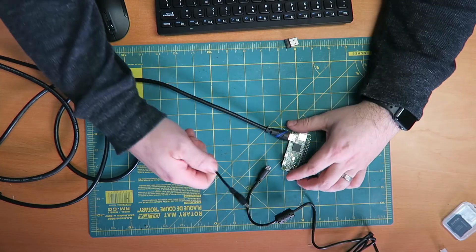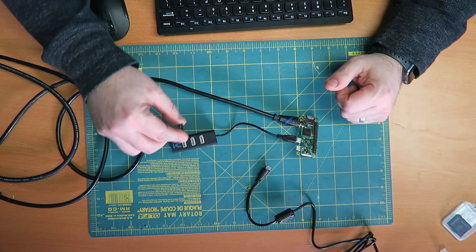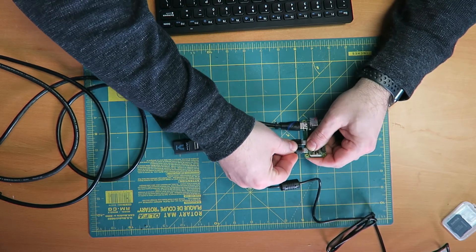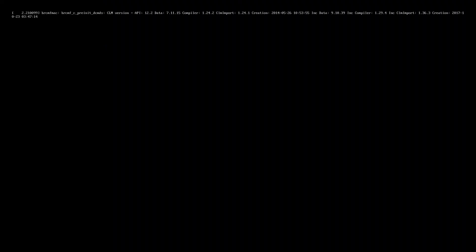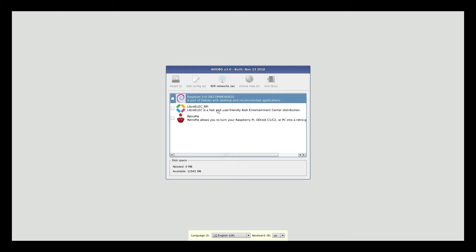I've got the keyboard and mouse right here — it's actually wireless. The first thing I'm going to do is plug in the USB hub. I only really need one slot for the wireless dongle. Then I'll connect the power to the Raspberry Pi and start the boot sequence. Once it's booted up, the first thing we'll see is Noobs version 3.0, build November 13, 2018 — an interface to start installing the operating system.